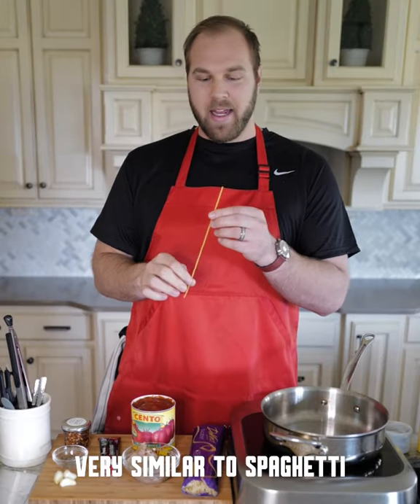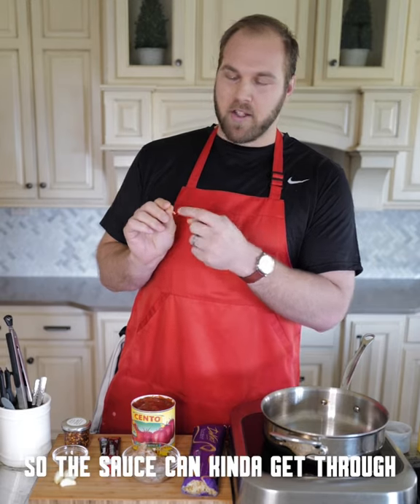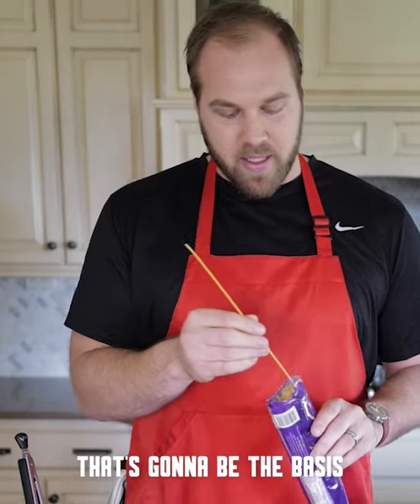So the bucatini — very similar to spaghetti. It's got a little hole in the middle so the sauce can kind of get through and get mixed around a little bit better. So that's going to be the basis for this dish.